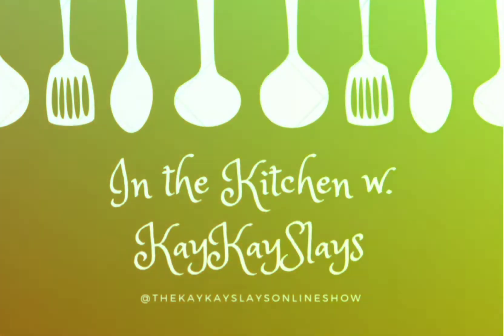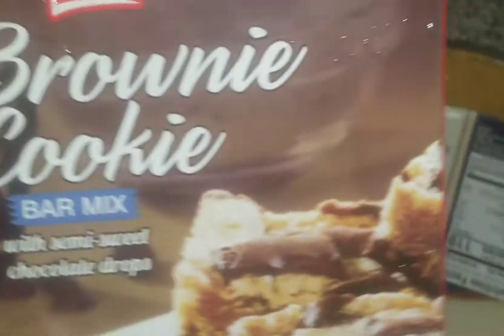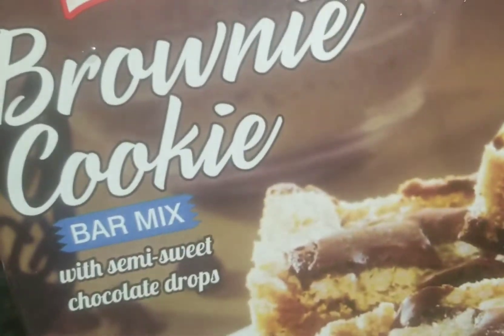I'm going to show you guys quickly how I put together a nice simple dessert for my family. I start with a pre-made crust, which you can get at any store, and then I pick up my brookie mix. You could also use regular brownies here. I have my brownie and my cookie dough all ready.